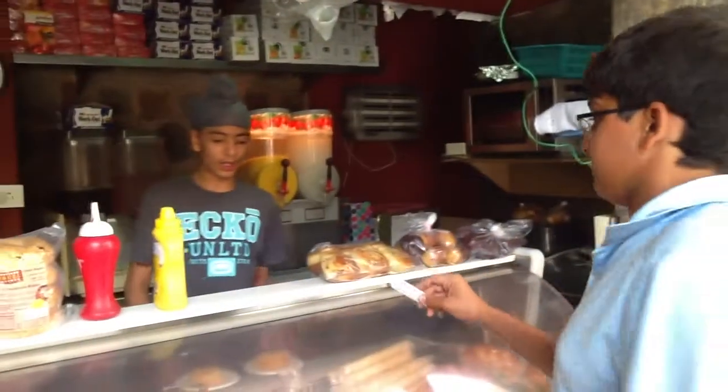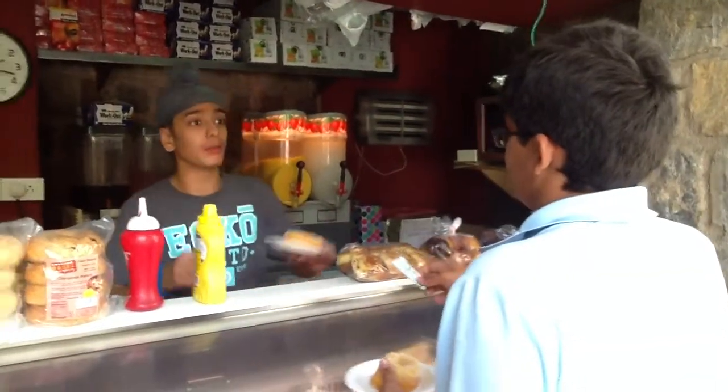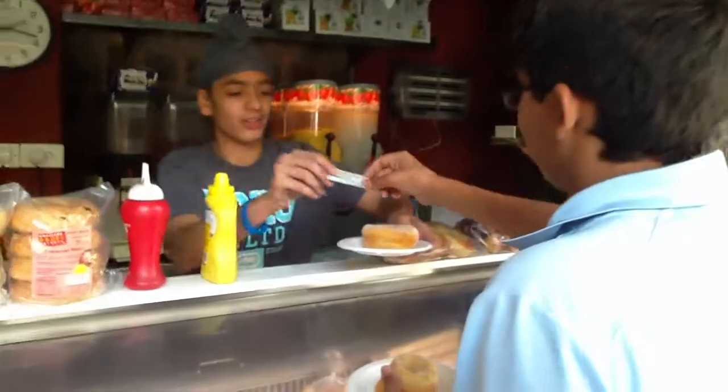Hey, can I get a donut? Yeah, sure. Here's a donut. And that'll be 50 rupees. Wait, you can have another one for 75. Seriously? Yeah, here it is. Here you go.